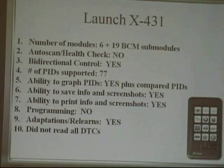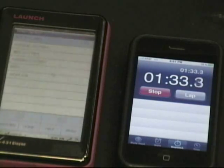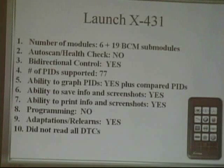Launch, the X431 or the DIGUN — we used the DIGUN on this one. It's a wireless Bluetooth type of device, but that doesn't mean you're on the internet with it. It did 6 modules plus 19 BCM subs. No auto scan health check. Bi-directional control — quite good. Number of PIDs — 77. Ability to graph and compare — yes. Ability to save info, print and save screenshots — yes and yes. No programming. Adaptations and relearns — yes. It did not read all the DTCs correctly.